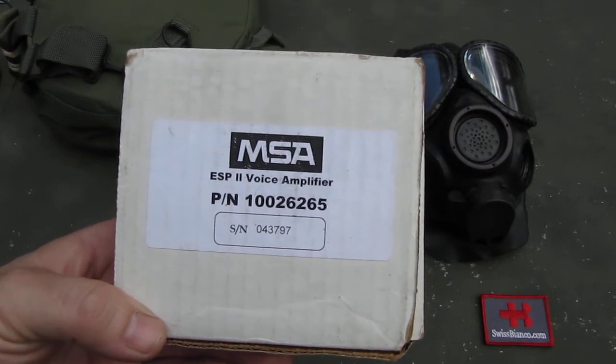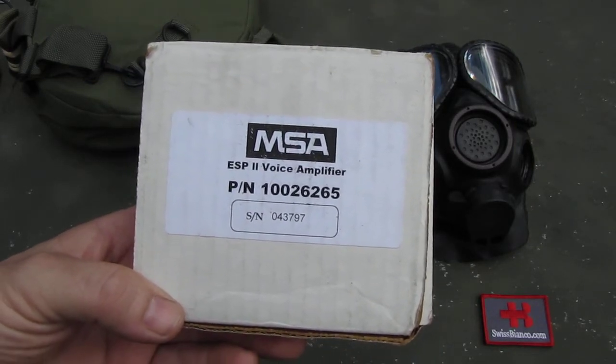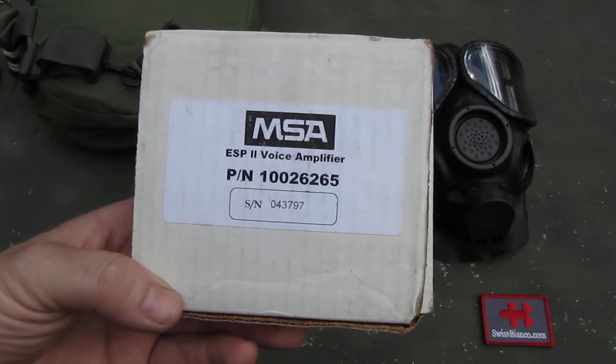Hello, my name is Swiss Bianco. In this video I will talk about the MSA ESP2 voice amplifier.